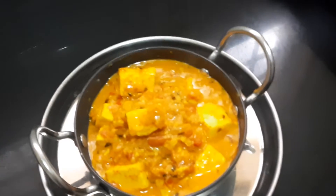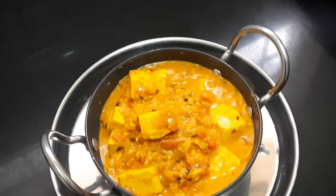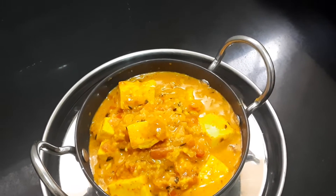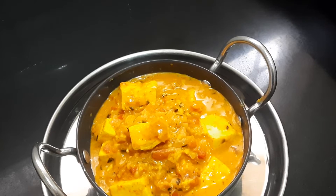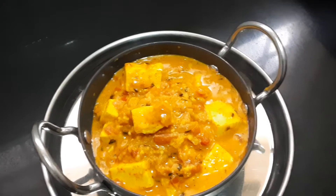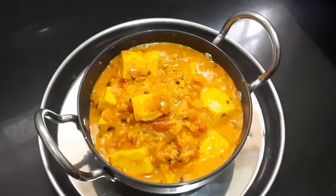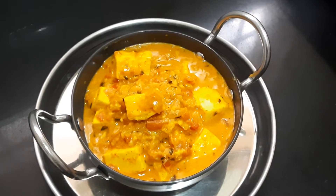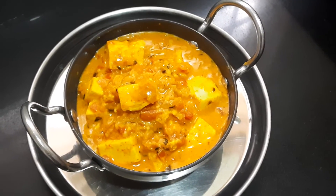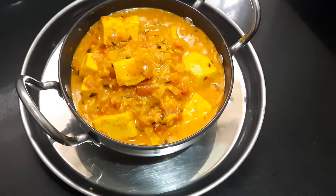Your paneer butter masala is ready. Remember the tips: for one onion use two tomatoes; for half a teaspoon of chili powder use one teaspoon of coriander powder; and for thickening use cashew nut paste soaked and ground into paste. If you want more color, add Kashmiri chili powder. If you like this video, like it, share it, and don't forget to subscribe. You can have this along with chapati, parota, or naan.